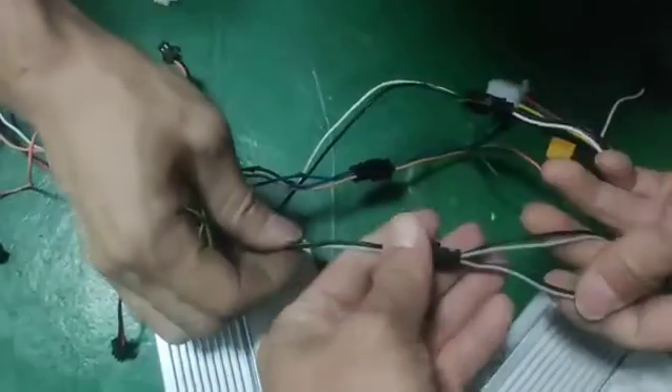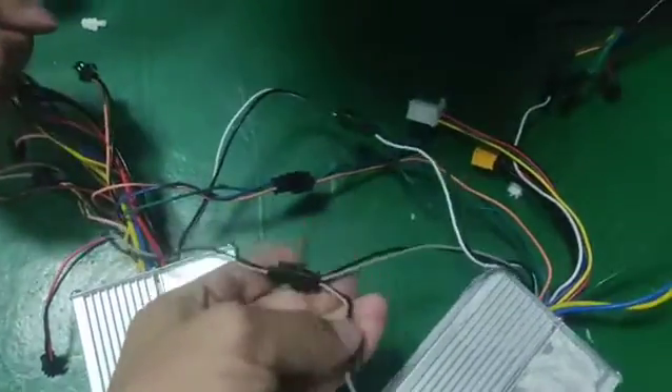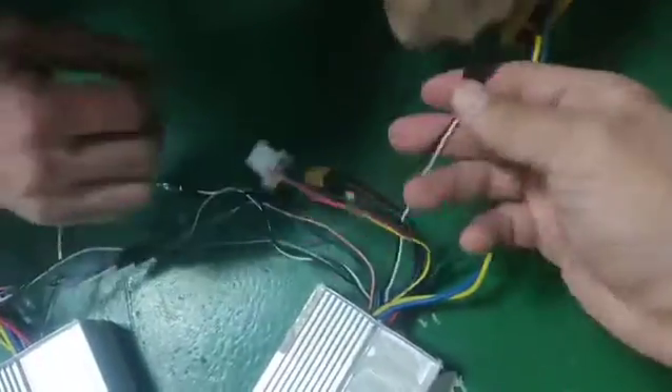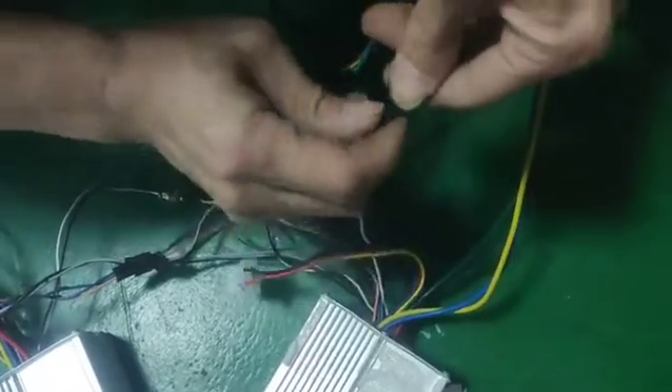This one is black and green. First we connect controller A — this one is the black power line.